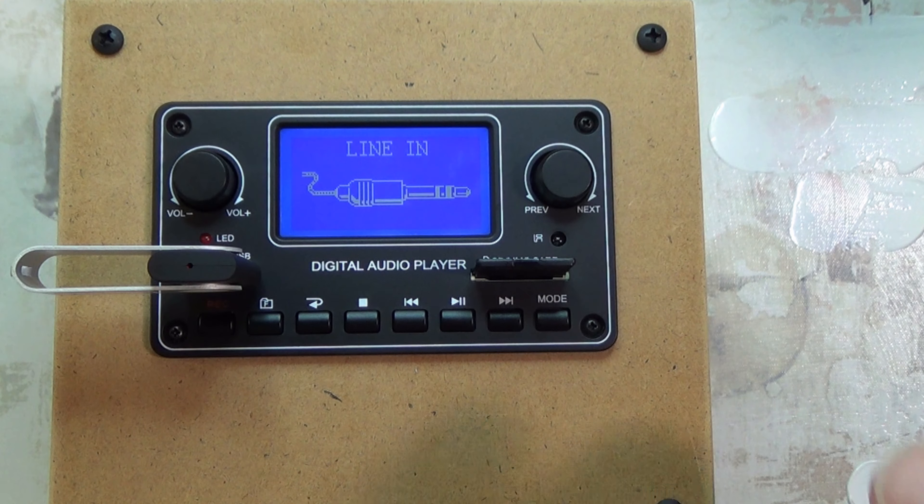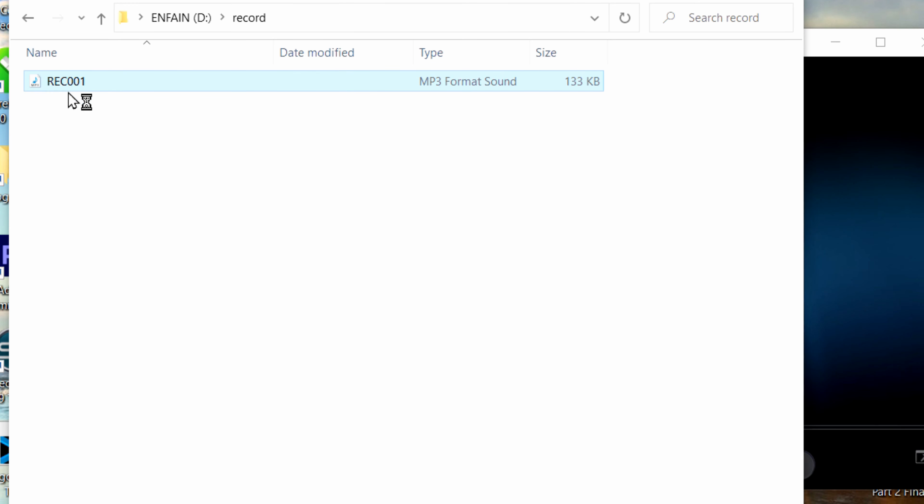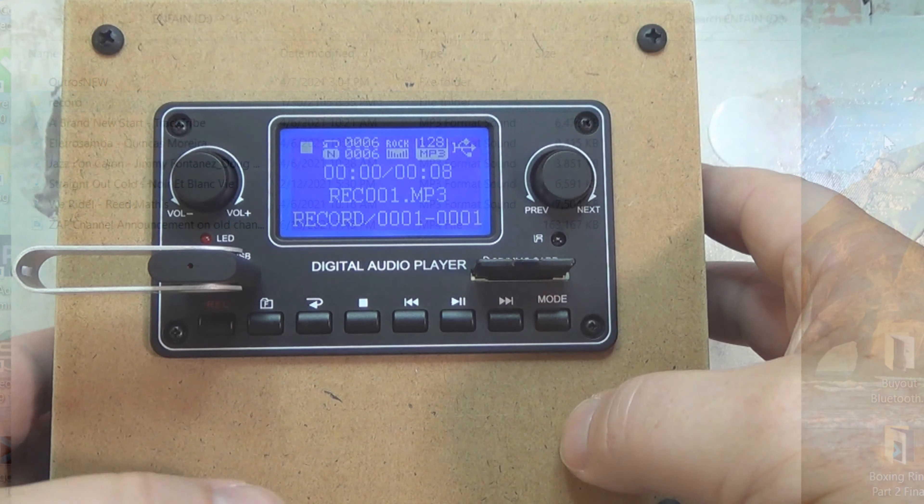I'm going to turn the volume way down because I don't want any content matches. What you can do is record in FM mode — that button is right here. I press it and it says 'please wait,' then you can see the LED lights flashing, so it's actually recording. It records at 128 kilobits per second MP3. Let me hit it again to pause it, then hit it again, and it transfers the recording to either the USB or SD card — I think the USB because that's lit up.